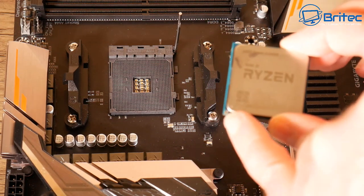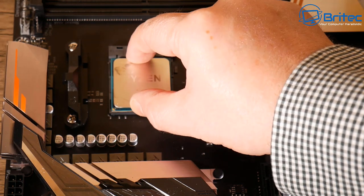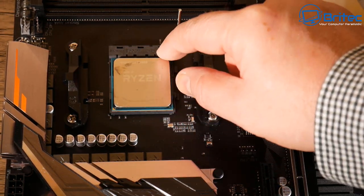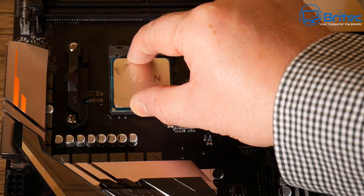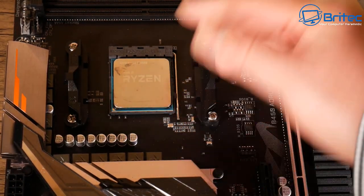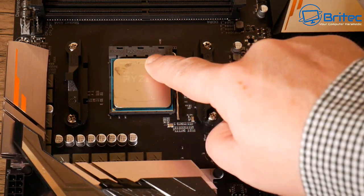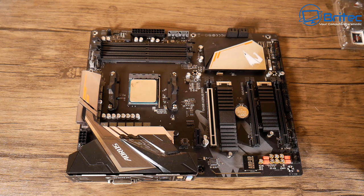When you marry that up, just drop it in and it should drop straight into the socket. If it doesn't go in, you've got it around the wrong way. Once it's in, give it a little wiggle — it's not moving anywhere. Pull that retention lever down. If there's any resistance, you've got it in the wrong way. I'll clean that CPU up a little bit later in the video.